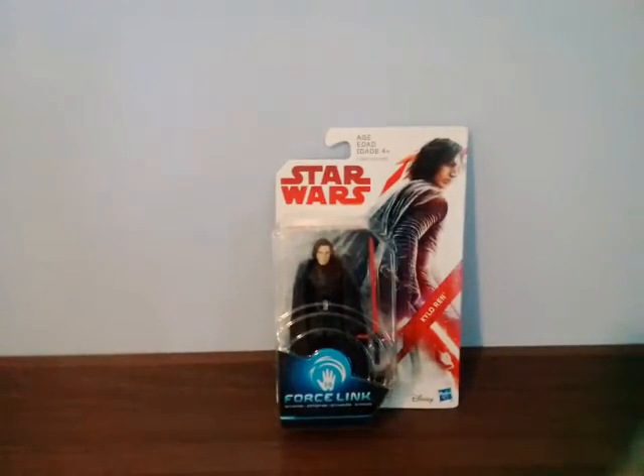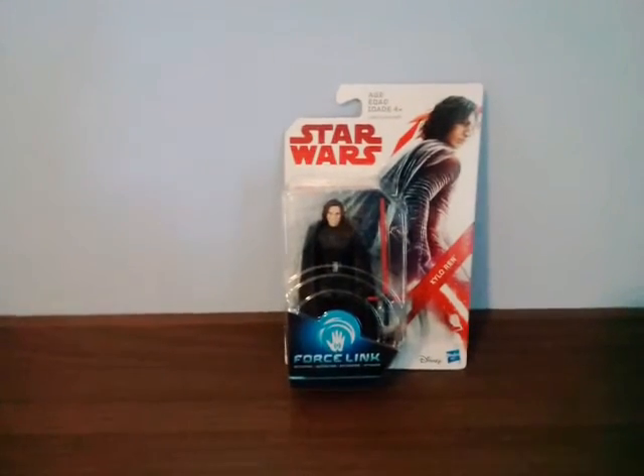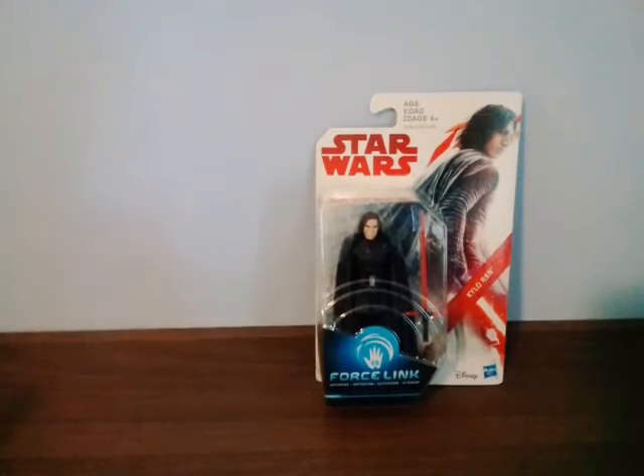Hey guys, welcome back to another Star Wars video. Today I'm going to review my second figure from The Last Jedi - Kylo Ren. I rank my figures from my favorite to least favorite, so this is my second favorite Last Jedi figure. The first figure I reviewed was Luke Skywalker.